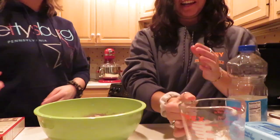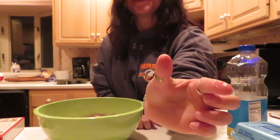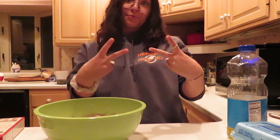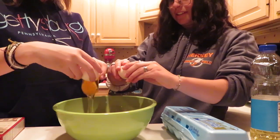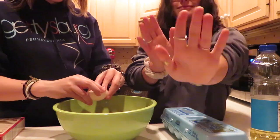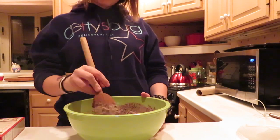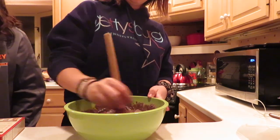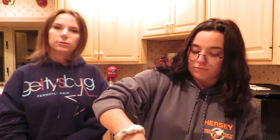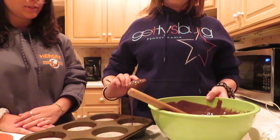We got a bad egg. Got it. The instructions say beat vigorously by hand for two minutes. This does not look good. Should I taste it? No. How long do we mix it for? Vigorously for two minutes. I think we're good.